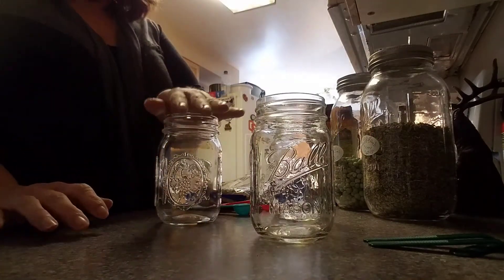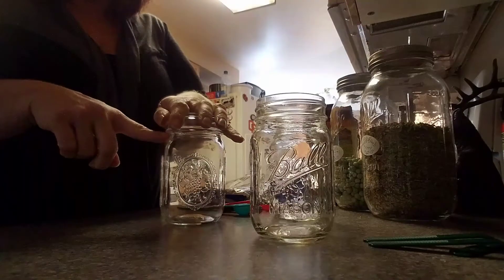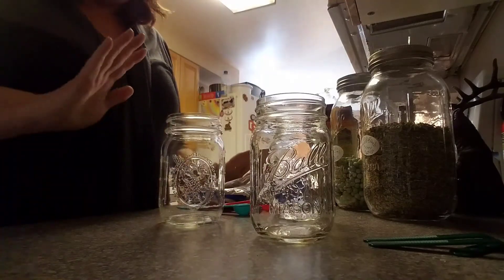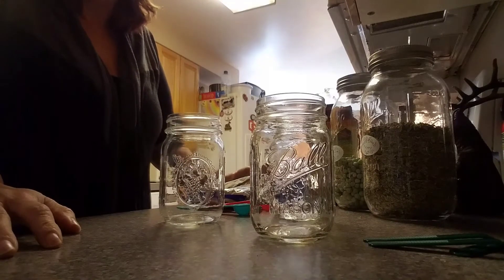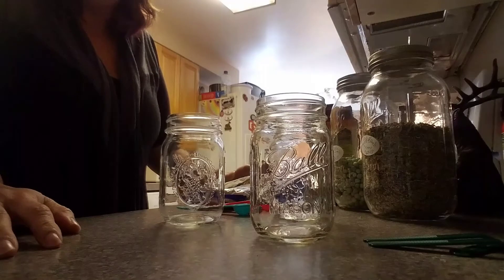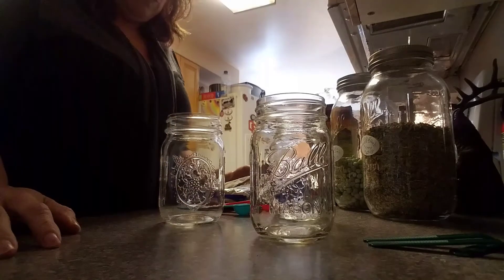While I'm out there, after everything is in my jar, I just fill it up to here with boiling water, put my lid on, keep it going, shake it up — about 5 to 10 minutes and it's all ready to go and eat. Very easy.